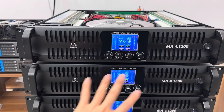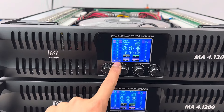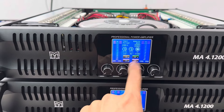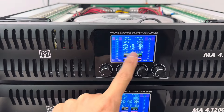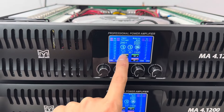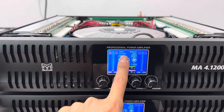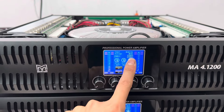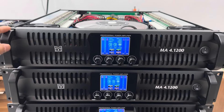Điểm đặc biệt của phiên bản này là có một màn hình hiển thị. Nó sẽ báo đầu tiên là công suất của 4 kênh CM1, CM2, CM3, CM4. Và tín hiệu 1, 2, 3, 4. Anh em có thể thấy tốc độ quạt gió fan này. Và đây là nhiệt độ của từng kênh, từng vế. Đây là điện vào, hiệu điện thế vào. Cũng như là chế độ đánh - hiện tại em đang đánh chế độ siêu tèo. Rất nhiều các tính năng mới và thông số mới được hiển thị trên màn hình này.